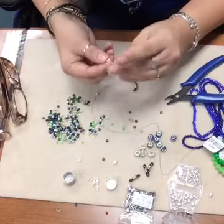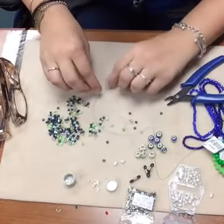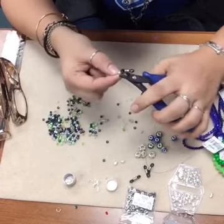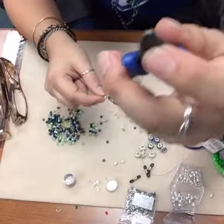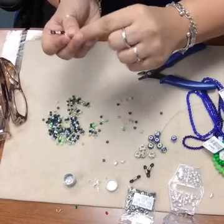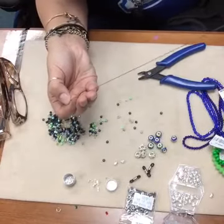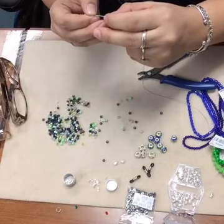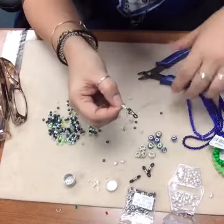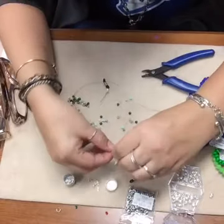Now I'm going to take one of my crimp covers - I'm going to use one of these little sugar-coated guys, they look kind of speckled or sugar-coated. I'm going to stick that on and close it up using the very front opening of my crimp plier. Then I'm going to add a bead and use a second crimp bead, because I want to make sure it's really strong, and then add another crimp cover to that.